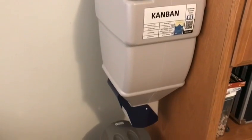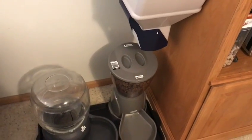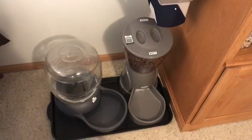Hey, this is Brandon and I'm going to show you some two-second lean improvements I've been making to my dog feeding station, which as you can see is pretty dialed in. Pretty proud of this thing.